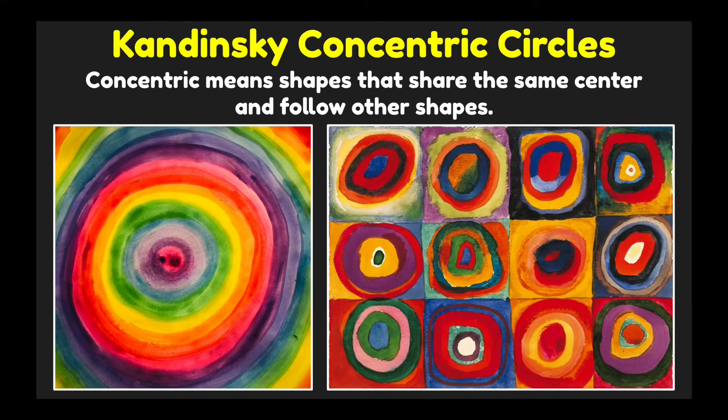Let's create Kandinsky concentric circles. Concentric means shapes that share the same center and follow other shapes. We can see small circles in the middle and larger circles as it gets further out to the edge of the paper.